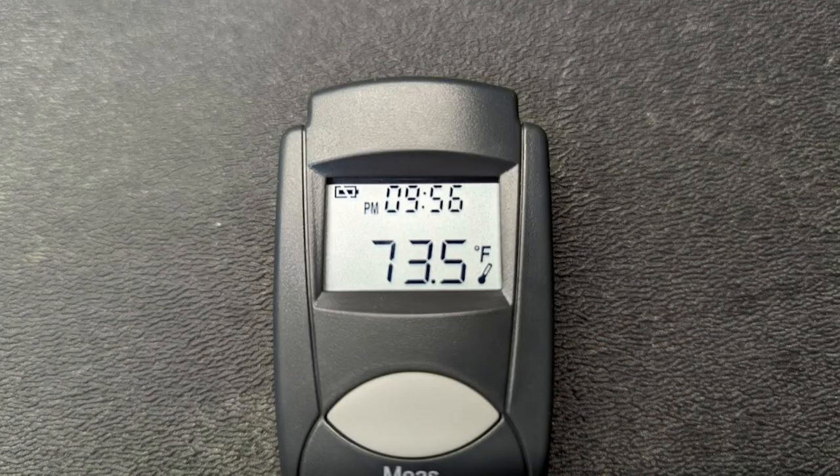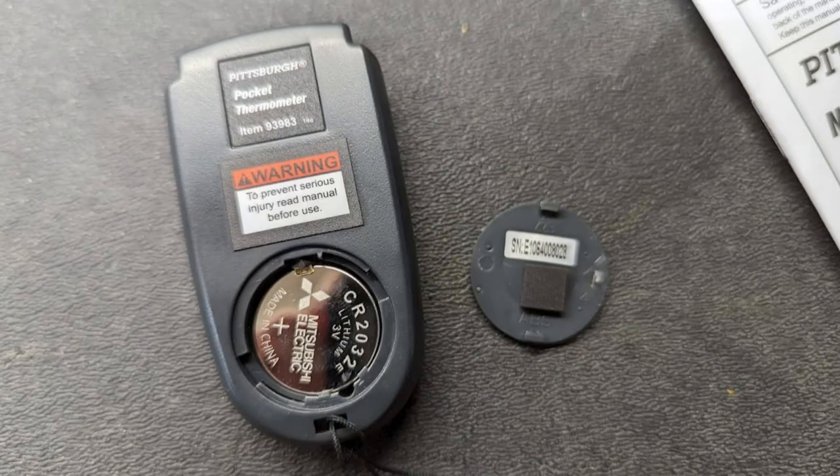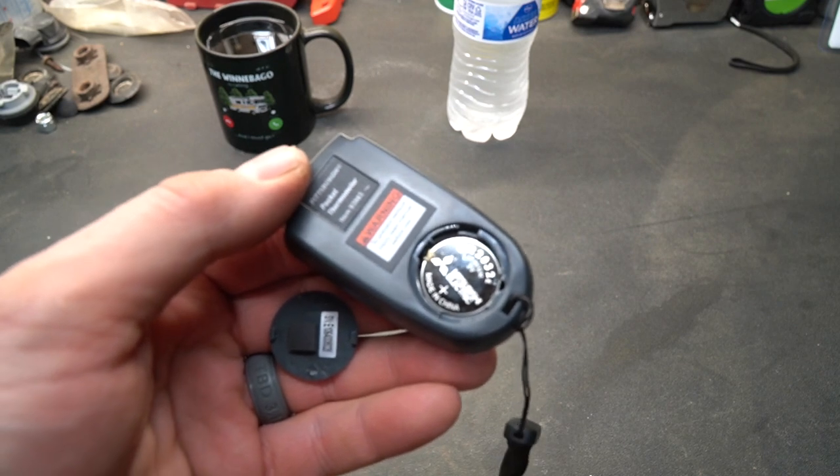It has a built-in clock on top as you can see, and it has a stopwatch in case you need that feature as well. It operates on a replaceable single 2032 coin battery, and with my experience on the last one I owned, this battery will last a very long time — I was getting over a year with moderate use.